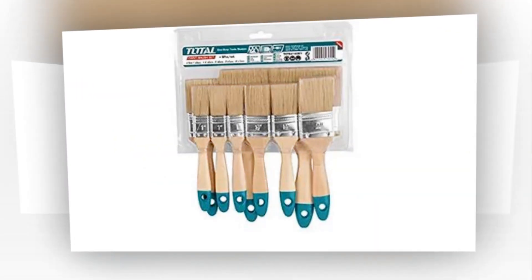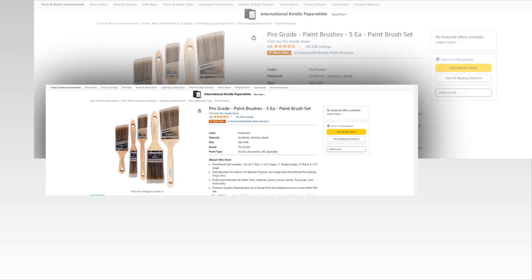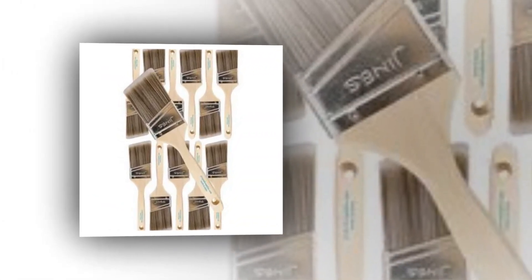Hi, welcome to our YouTube channel. Today we will discuss the best paintbrushes from Amazon. Let's find out together about the best pro-grade paintbrushes — the 5-piece paintbrush set from Amazon.